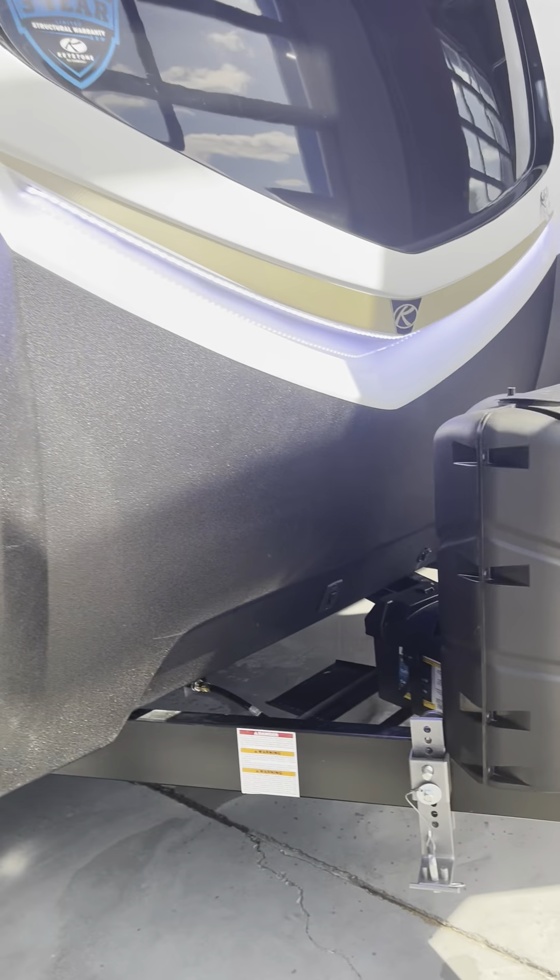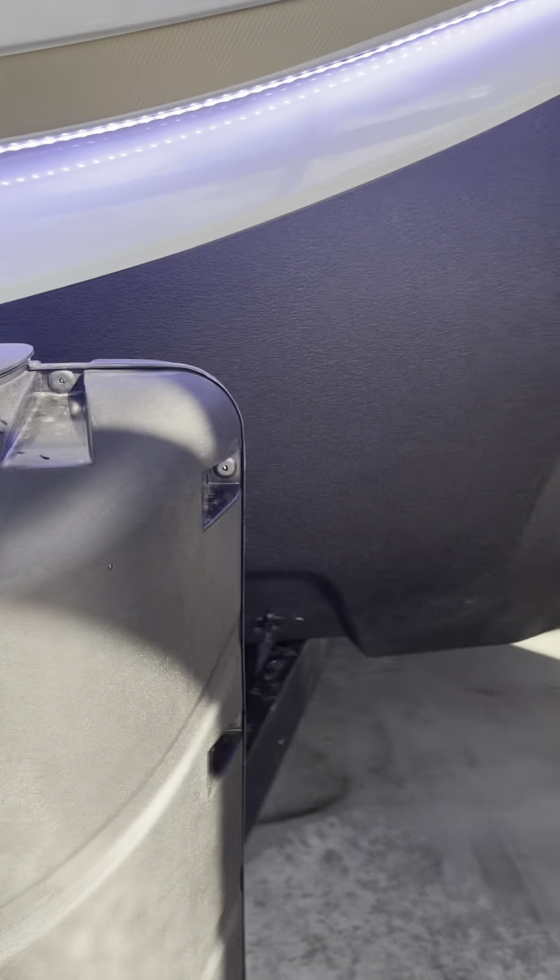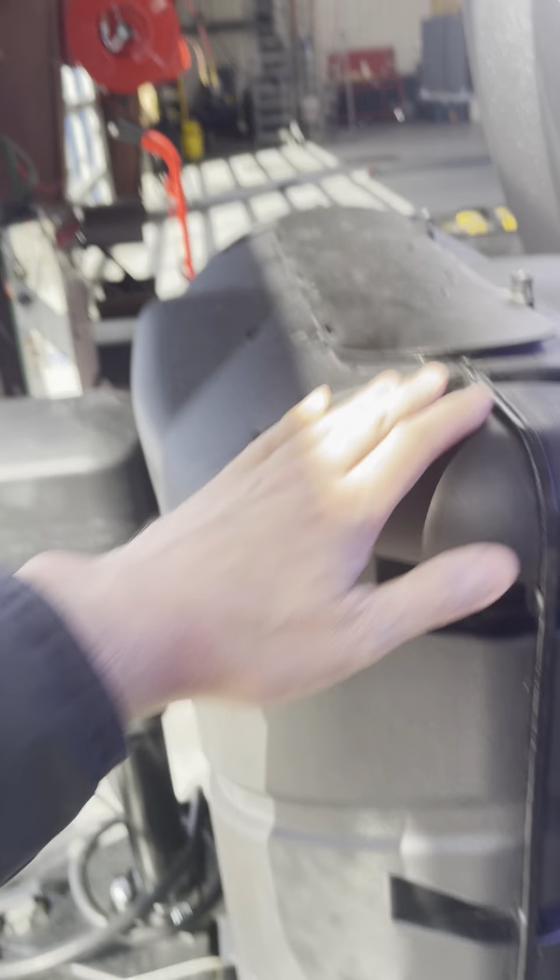Hey Ward, Terry — Mike with Lakeshore RV. I'm just going to do a quick walkthrough video here. Two 30-pound LP tanks full, ready to go.